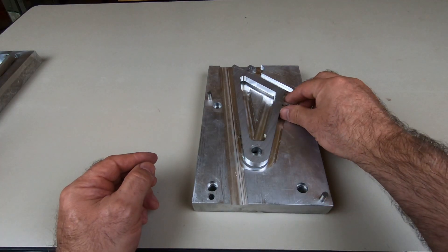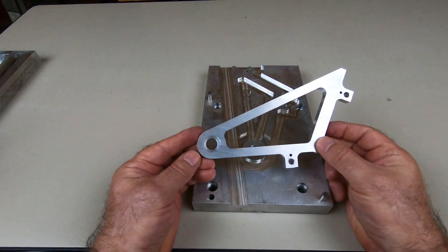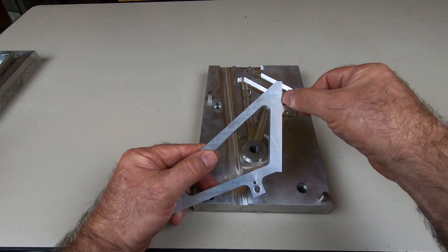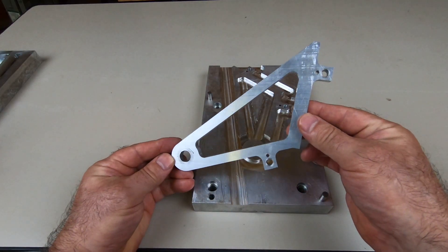The motivation for a fixture is easy, because it allows me to go between manual and CNC at will. These tabs are going to be machined off flush, and then the part will be ready for further processing.